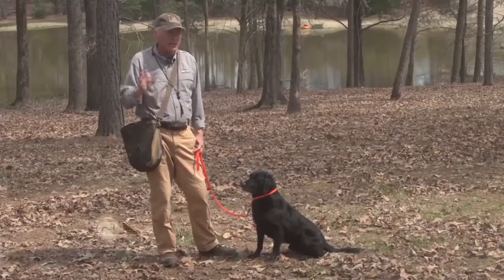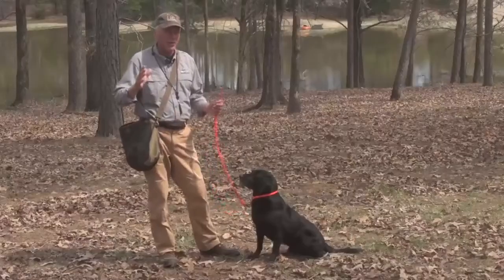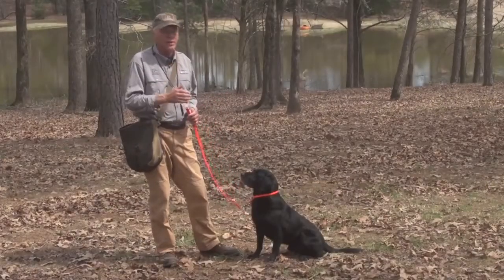Sporting dogs are athletes, and just like all athletes, they should have a warm-up period before they have an exertion or high-impact exercise. You're going to injure your dog if you don't. If you take a dog straight from the dog box, the dog pin, or your crate or trailer, and start doing high-impact exercises, injury can occur.